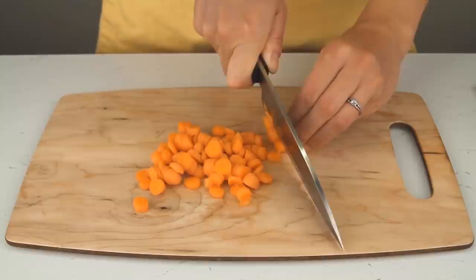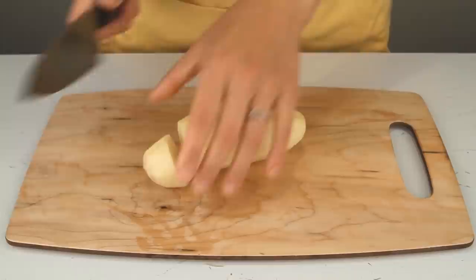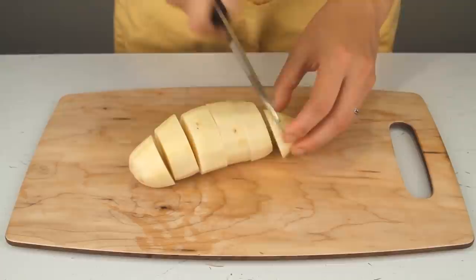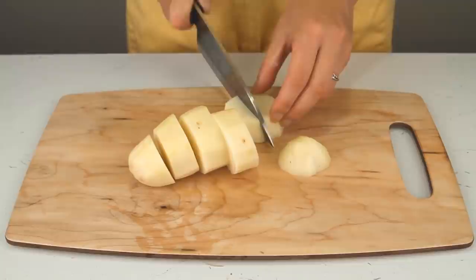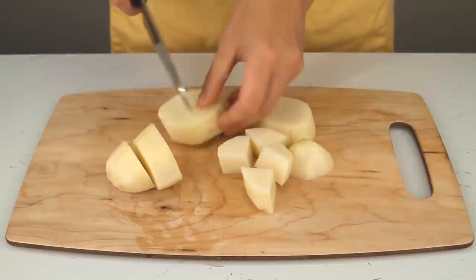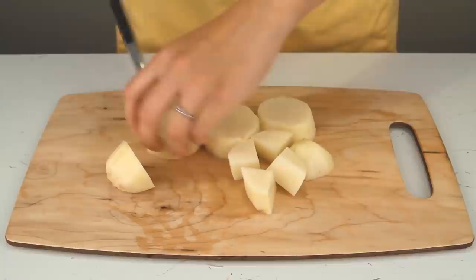We also have a peeled potato — we cut most of the little dark spots out of it. The key here is to get all the potato pieces the same size so that when you boil them, they all finish at the same time. We're cutting them into quarters today. Getting them into wedges that cook evenly is certainly important.